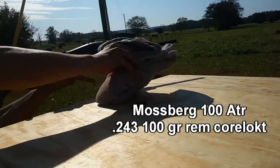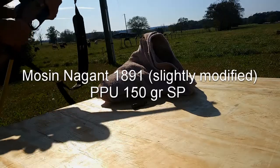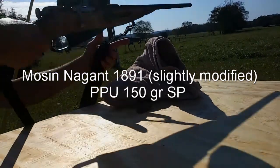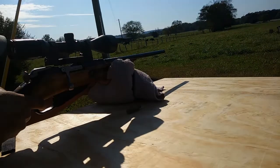Another huge benefit to zeroing at 25 yards is that if you've got a scope you can pretty much see any hole you shoot at 25 yards, which may not be the case if you're setting your rifle in at a hundred yards.